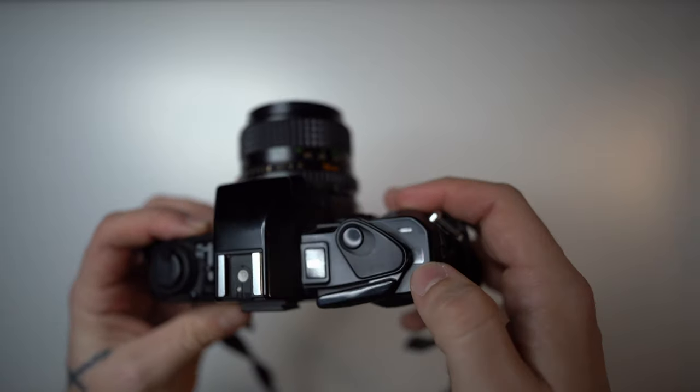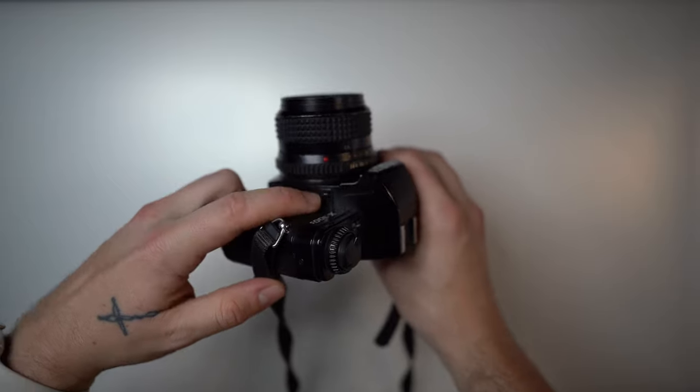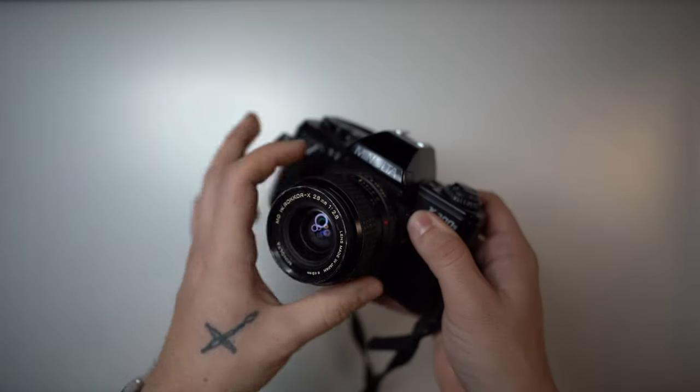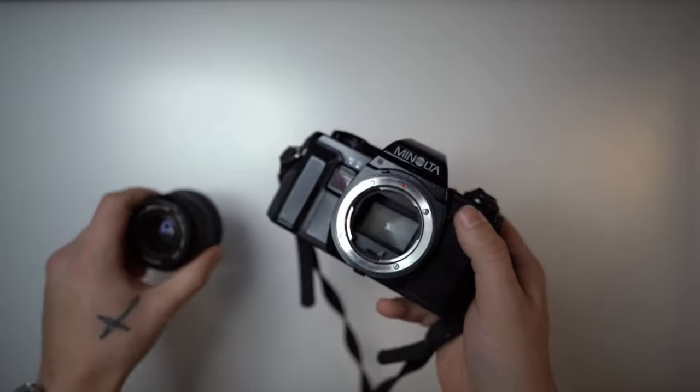Over here you have your film counter, and next to it your flash port. Above that, this button is for the lens release — you press it in and turn counterclockwise, as always, to release the lens.